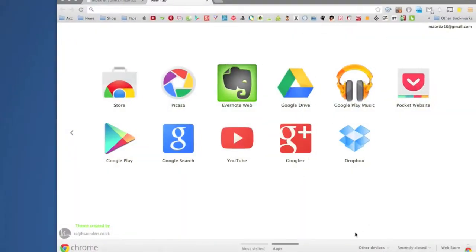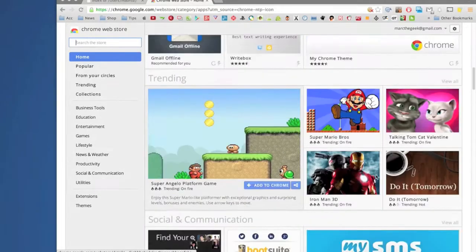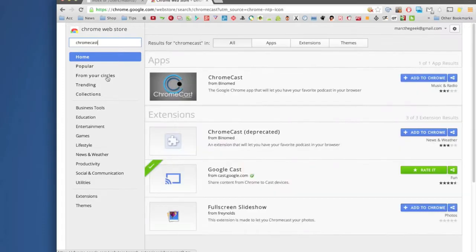This is the Chrome browser and I'm using it on a Mac, but it works on Mac or PC. Let's go to the Chrome Web Store — I have it saved and will leave the link in the description. Once you're here, if you don't see the Chromecast extension, just search for 'Chromecast.' You'll see the Google Cast app — that's the one you need. Once you install it you click 'Add to Chrome.' It's now green because it's already installed.